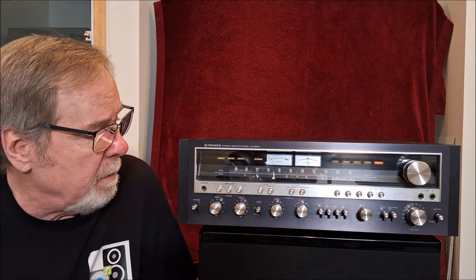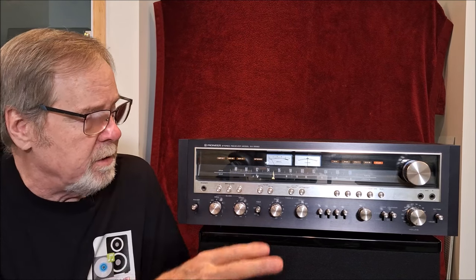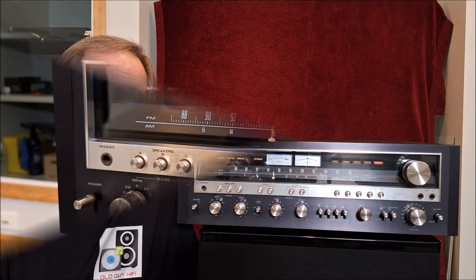So we're going to do a front panel look at it, go through all the buttons, and spin it around and look at the back. Then later I'm going to take the cover off and we're going to look inside. So give me a minute to reset and we'll be right back.